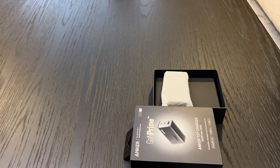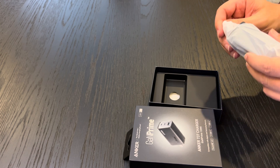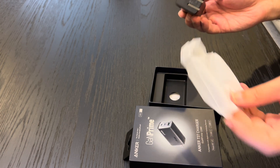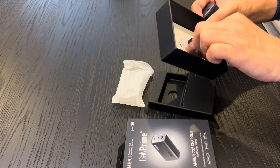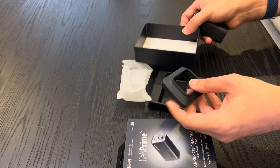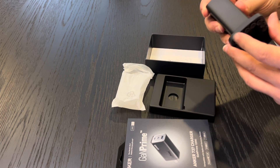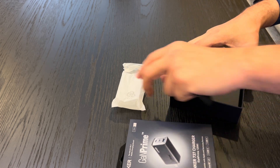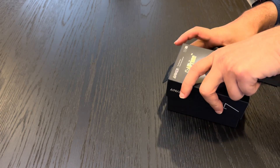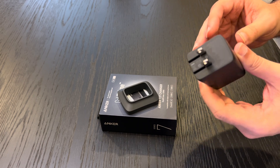But before we start, don't forget to hit the subscribe button and ring the notification bell so you can enjoy tech reviews and updates when I post them. Now, I've been using this for a little while so I've already opened the box, but I want to show you what comes inside. Along with the charger, you basically get a little holder and some pamphlets.